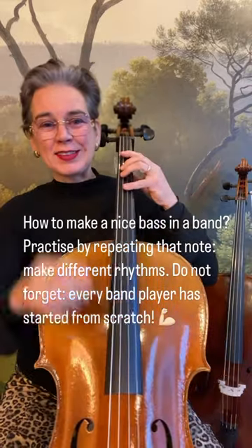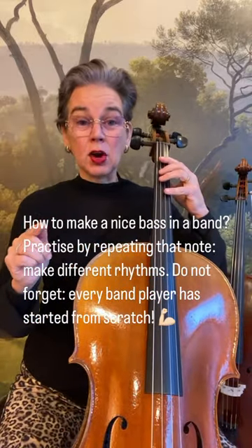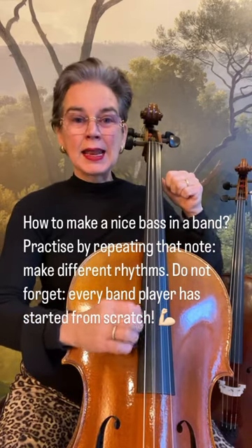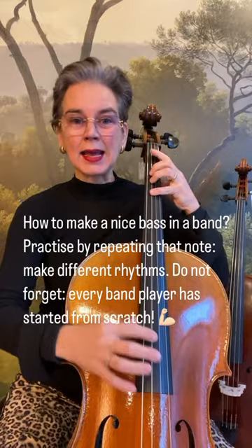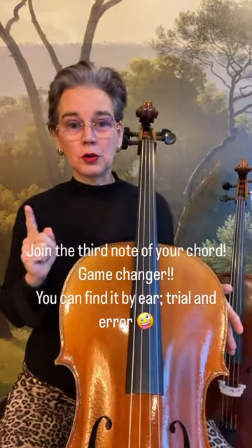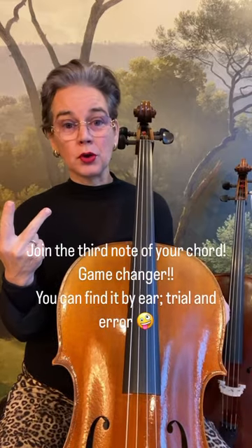First advice: go for repeating the note and make nice rhythms. You have used the first note of the chord — why not use the third note of the chord?